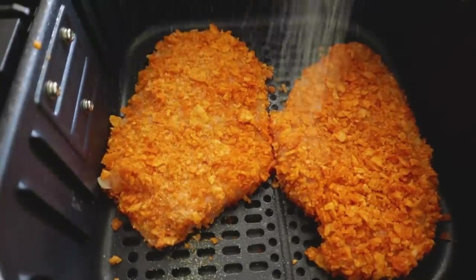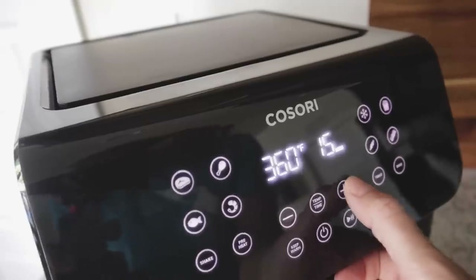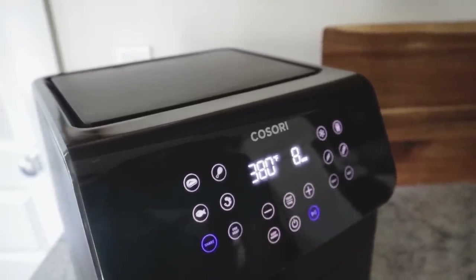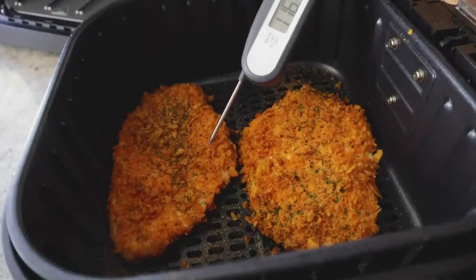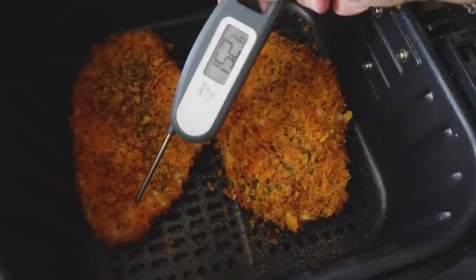If you'd like, sprinkle on some garlic powder and maybe some parsley, then pop it in the air fryer at 380 degrees for about eight minutes, and press the shake reminder. If you have thicker chicken it will definitely take more time — that's when your instant-read thermometer is super helpful. At the halfway shake reminder, the chicken's looking lovely. I like to take the temperature at the halfway point to make sure I'm on track and don't overcook things.